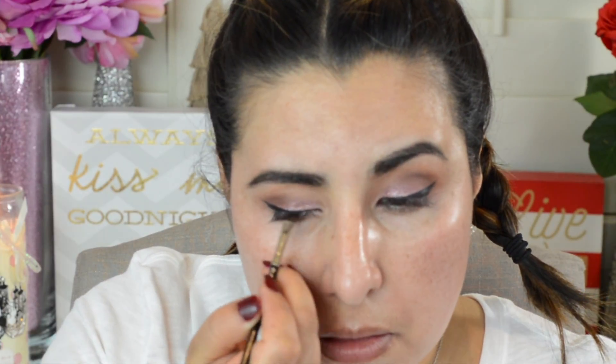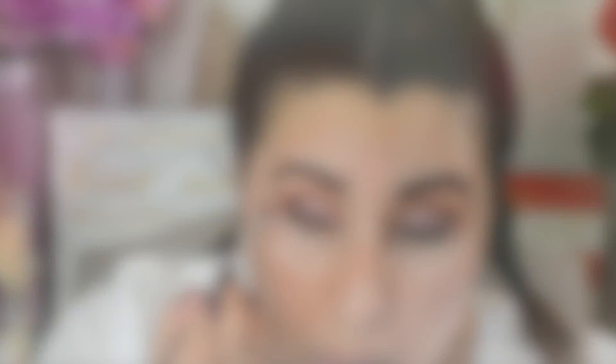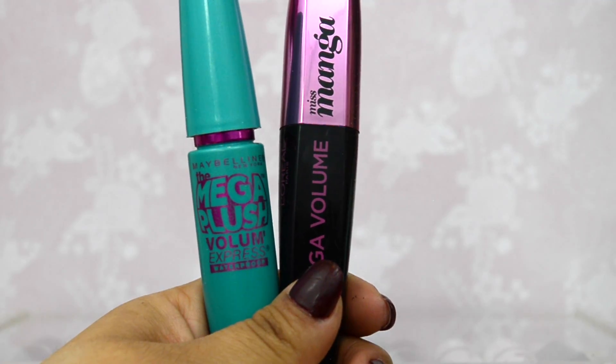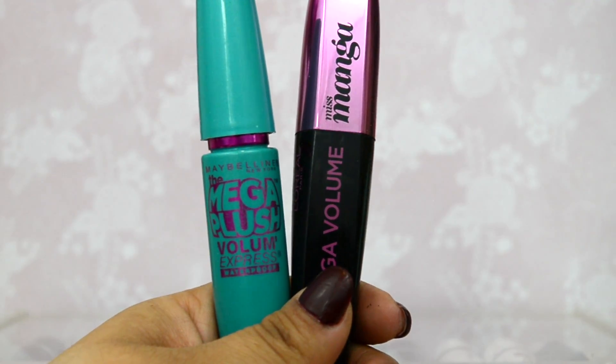Next, I'm going to take my Maybelline Eye Studio Gel Liner and draw a very small cat eye. For this look, I'm not applying false lashes, but you can if you want to. Since I'm not, I'm going to apply my favorite mascara.